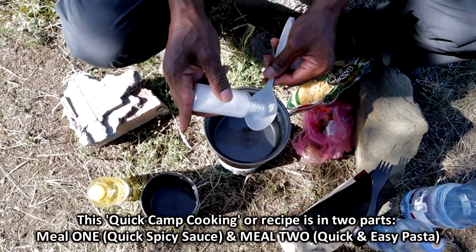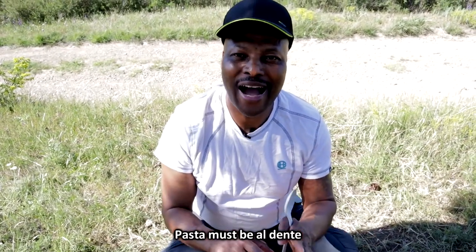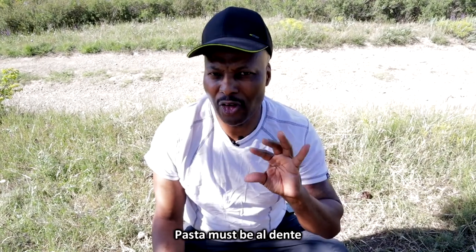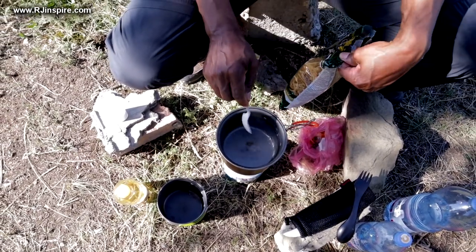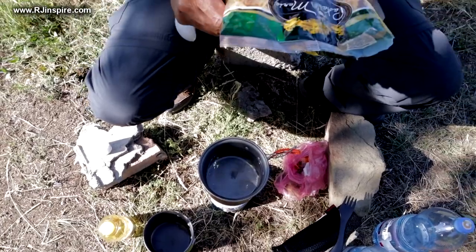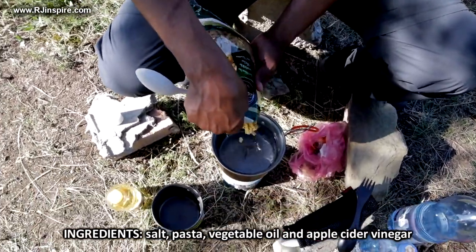Cook your pasta like the Italians — your pasta has to be al dente, which means it must be a little bit chewy, not soft, because this is not porridge. The water has to boil first. See, my water is boiling now and I've got my pasta here — this one is a wheat pasta — so I'm going to put it in.